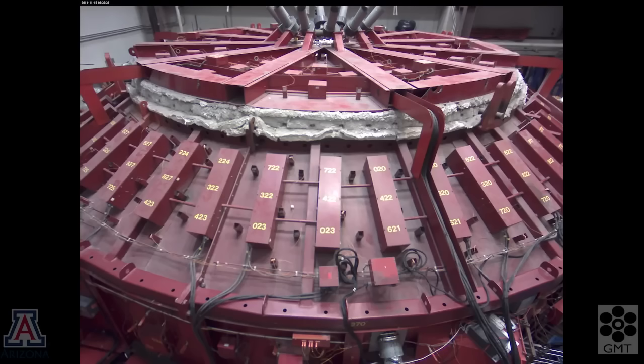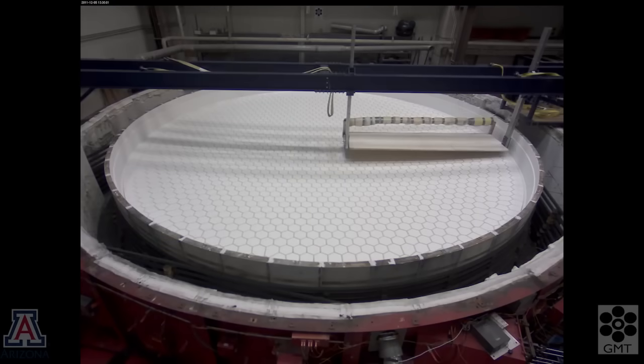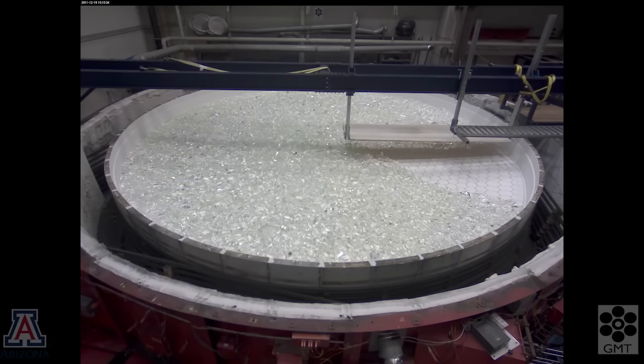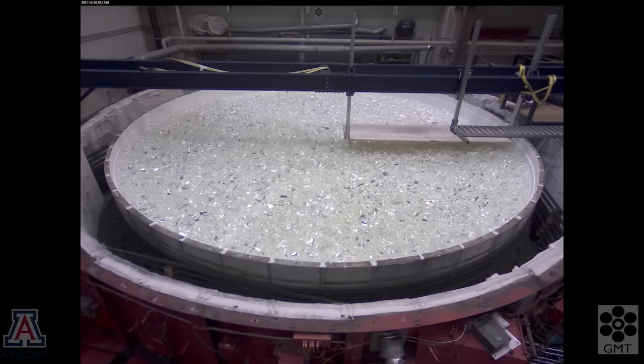Again, we heat the mold in order to stabilize the dimensions before adding the glass. The glass is Ohara E6 borosilicate, delivered to us as irregular blocks.